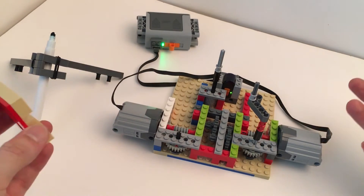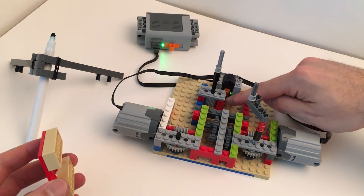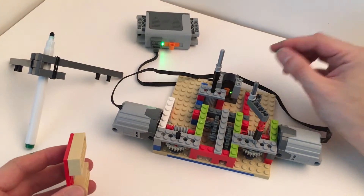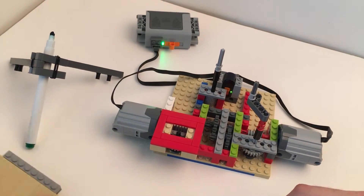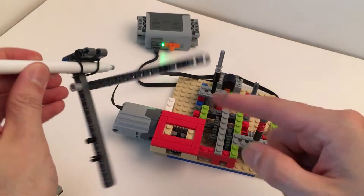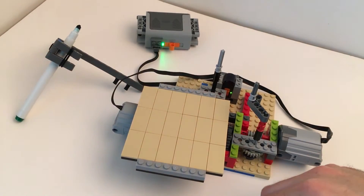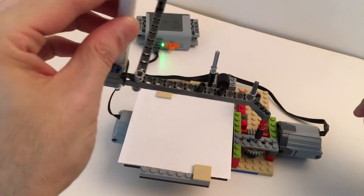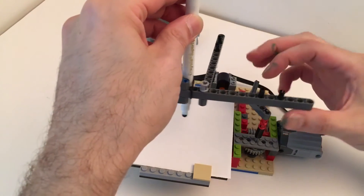Other than that it's exactly the same. I also reinforced this part — it kept falling down — so I added some bricks, a plate, and a Technic plate, and now it's much stronger. I raised these higher than they need to be on purpose because it makes it much easier to put the arm on and off. I also marked the arm where the axles go through with these pins because I got confused several times.